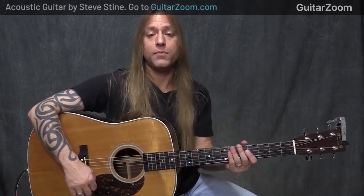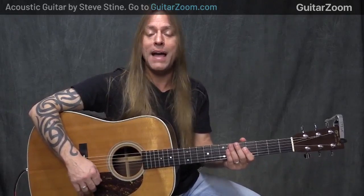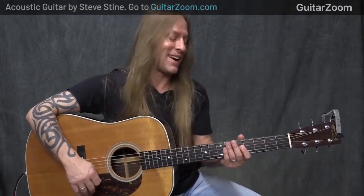Understanding that when you strum something that is not part of the chord, it tends to get a little bit ugly or noisy. Now that can be a good thing and it can be a bad thing. We're gonna talk about the bad part of it right now.